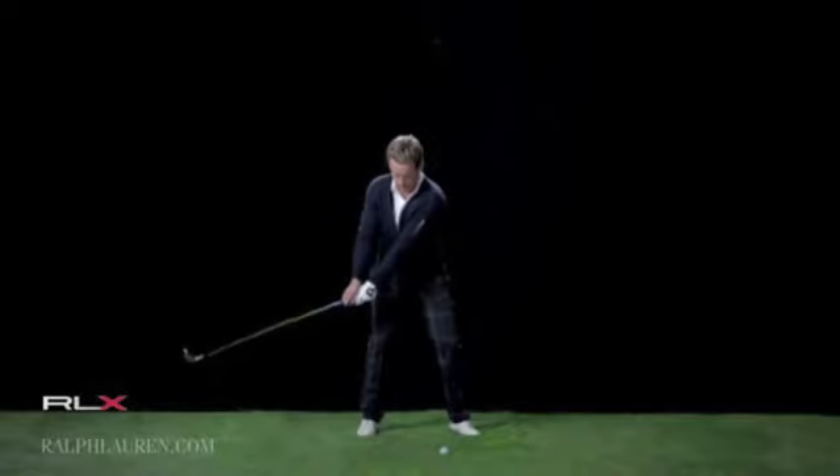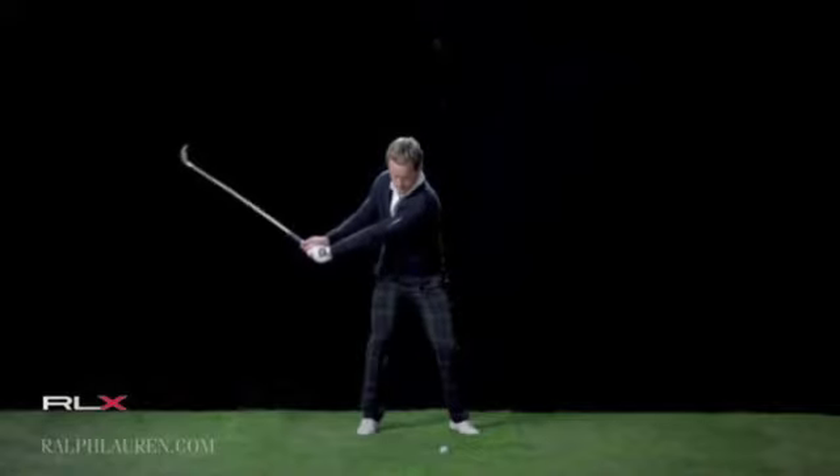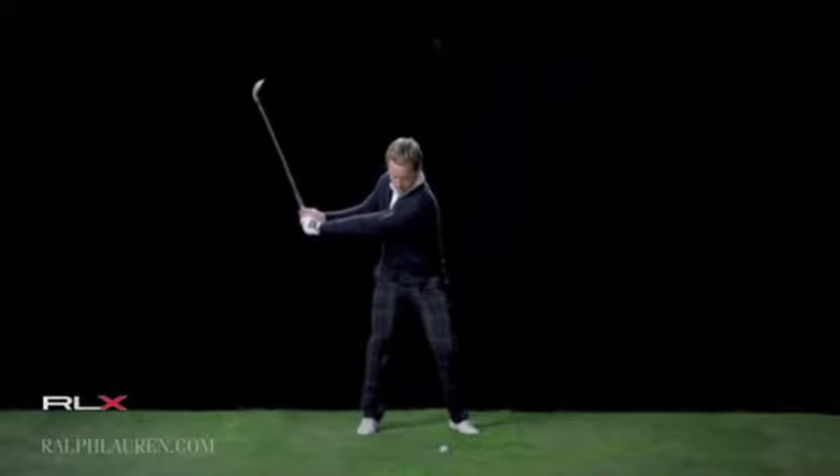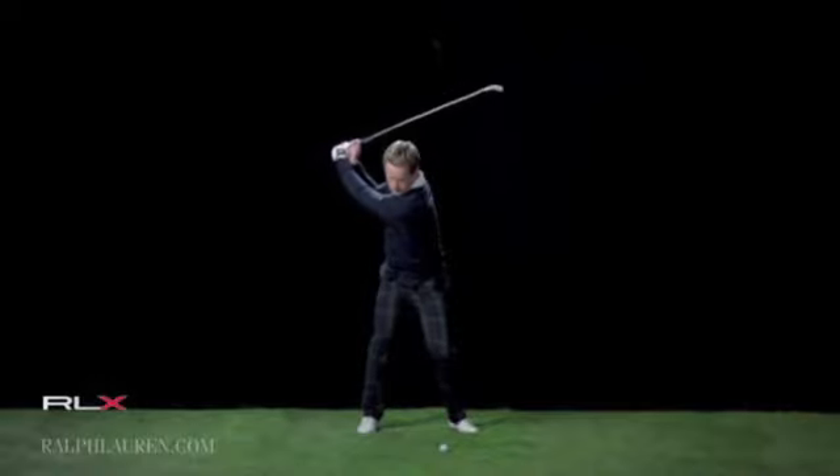At the point where the club is level with the ground, you obviously want the toe pointing up. From there, all I'm concentrating on is trying to get this left shoulder under my chin and post it up nicely on my right side, so I've not swayed too far away from the ball.